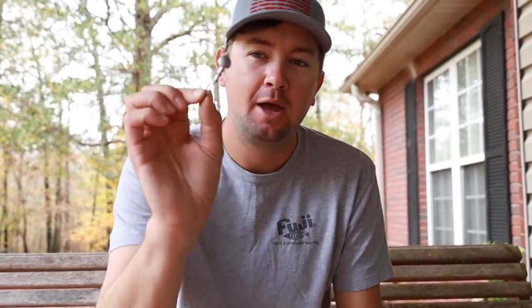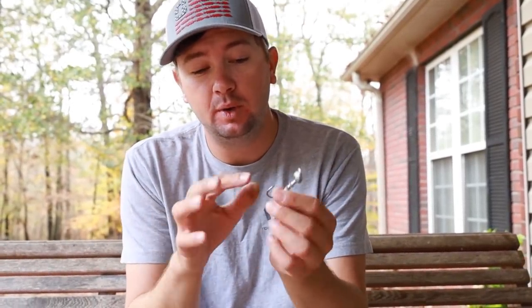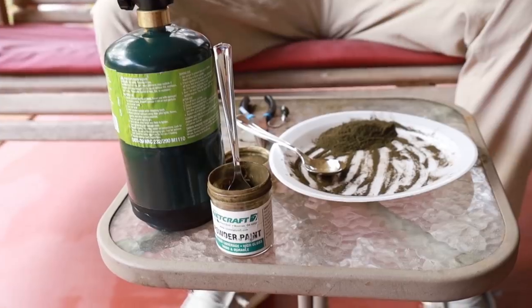Happy Thanksgiving everyone! It is actually Thanksgiving now — waiting for people to get here, and I'm out here painting some of my new prototype ace jig heads. The ones I get are silver with no weed guard and no paint until we get the actual production made, so I have to paint them myself. I've got powder paint and a torch right here, painting these things up to go fishing tomorrow or soon.